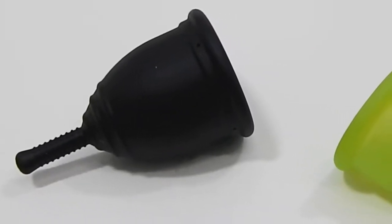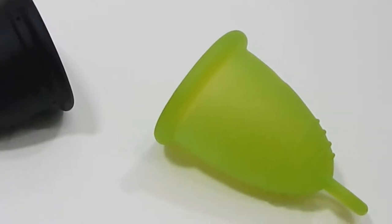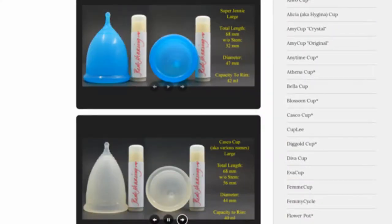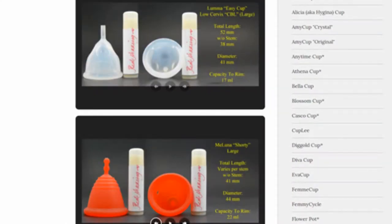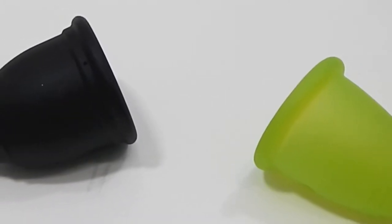This is a squish comparison between the Ruby Cup and the Maluna Classic, both in a small size. Don't forget that you can visit the link in the description below to compare this cup with other cups that I have on hand. This comparison was requested by Nomi — thank you for sending in your request.